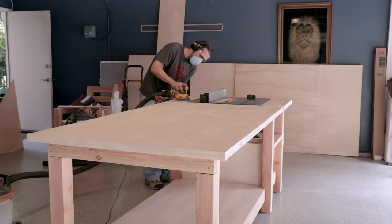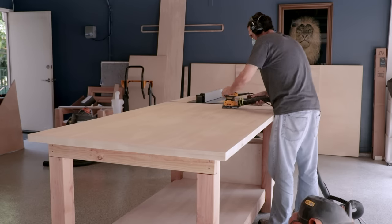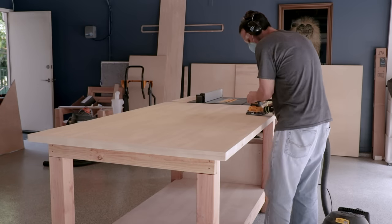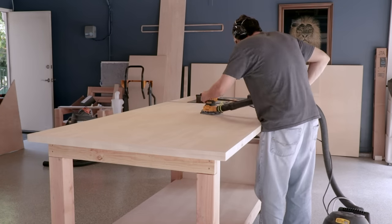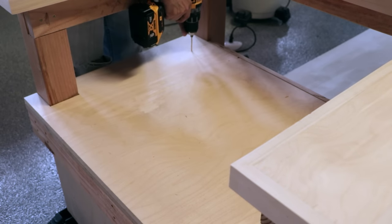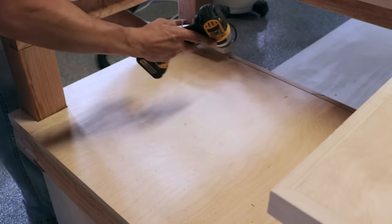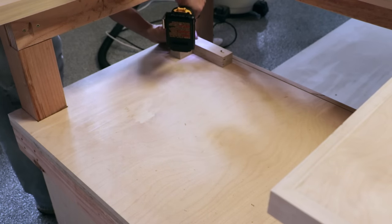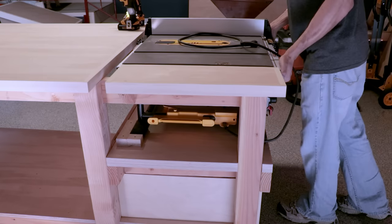Now I'm onto one final sanding just to make sure all my edges are nice and smooth. Be careful not to get too overzealous because you don't want to go through that veneer of the plywood. One last touch: we put some stops for the feet of the table saw. My original idea was to drill holes and bolt it straight into place so the table saw would never move, but the latch to detach the riving knife is on the side and the tabletop gets in the way, so the saw has to remain mobile.